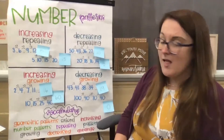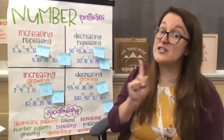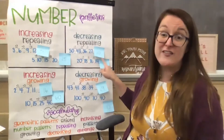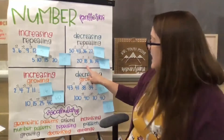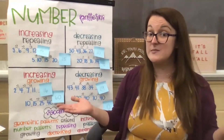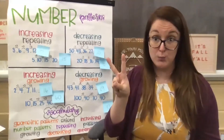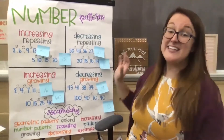Then we came down to the next decreasing repeating pattern. Hopefully in your math brains, you're feeling so confident by skip counting by twos that even though it was decreasing, you could still recognize right away that they're all even numbers and that helped you figure out the pattern rule. Our numbers went from twenty to eighteen to sixteen to fourteen to twelve, and that pattern rule is we were subtracting two each time. So if I had fourteen and I took away two, I had twelve.